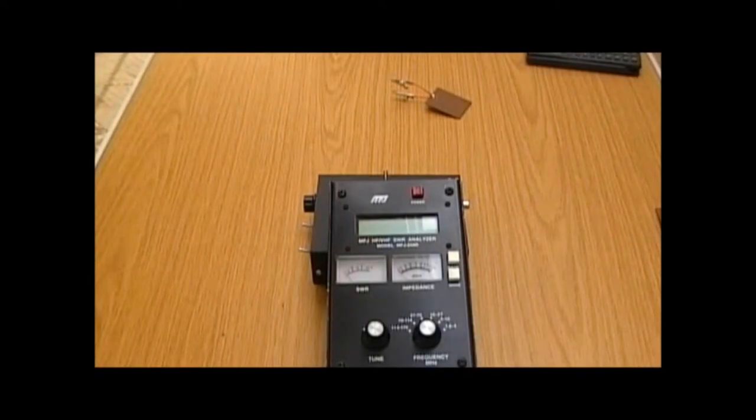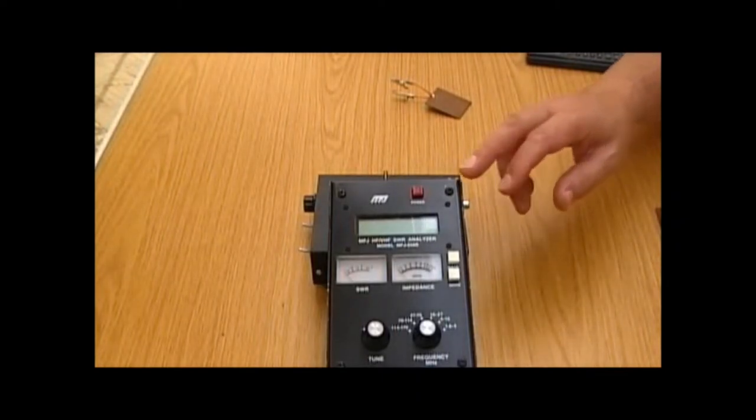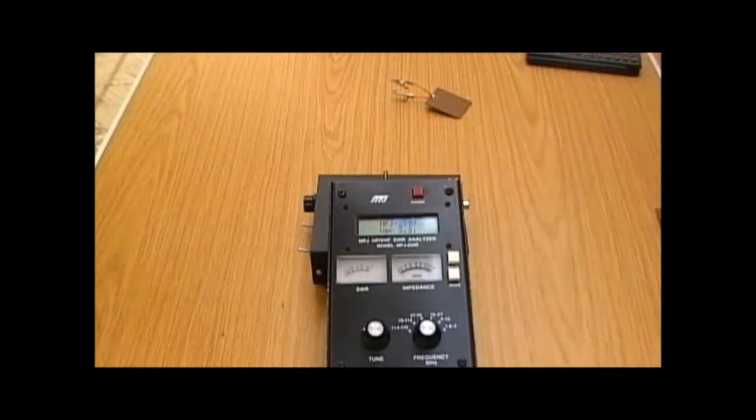Hello, this is Steve Hartley, G0FUW, and I'm here with Dan, M0TGN, and Lewis, G4YTN. We're going to do a short demonstration on capacitors, inductors, and tuned circuits. What we're going to do is some homemade capacitors and coils, and we're going to measure them on this antenna analyser.